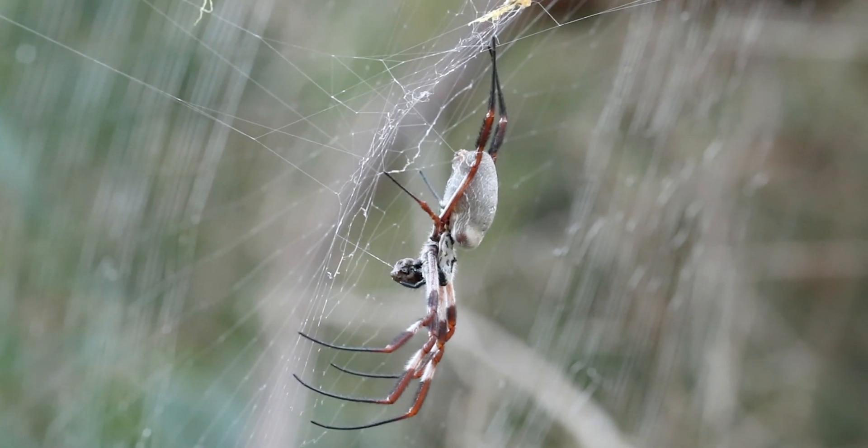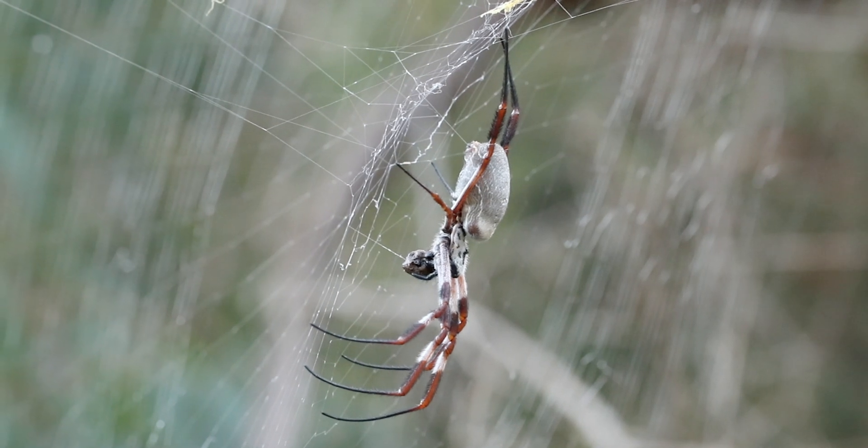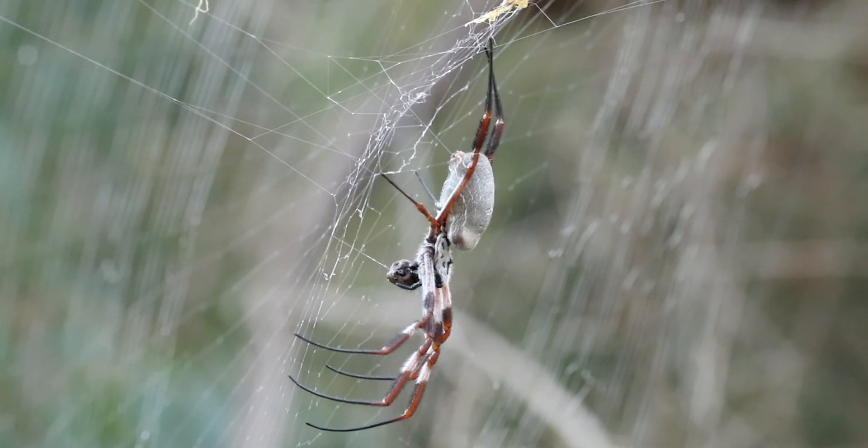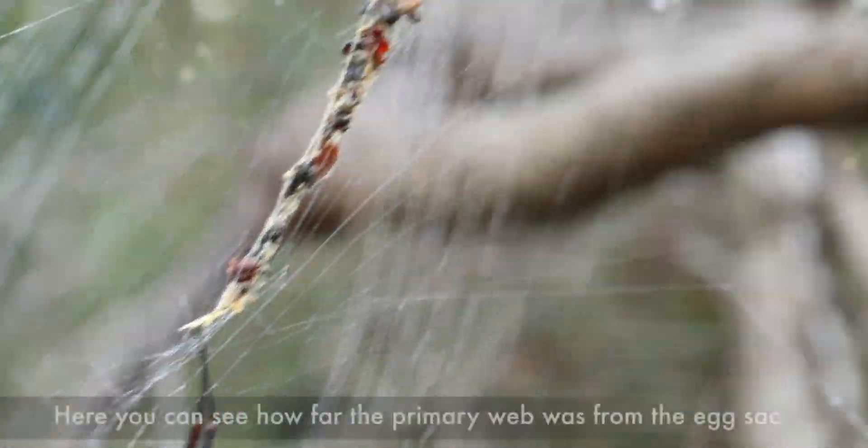I captured the next several clips the following day, and was surprised to see that the female had returned to her primary web. I looked closely and saw one of her many unfortunate victims being consumed.